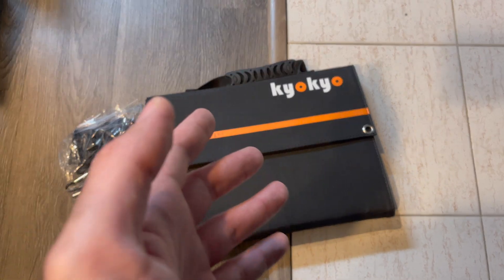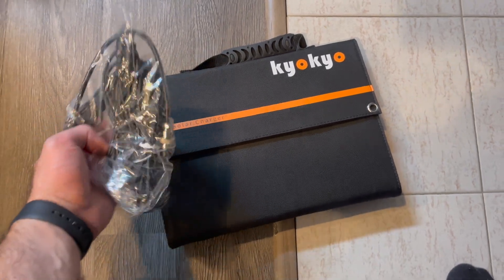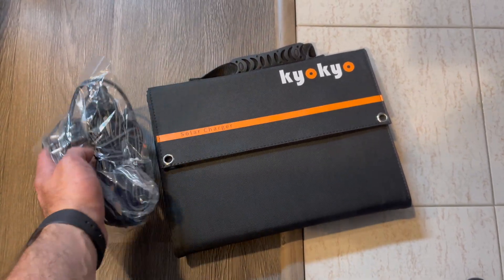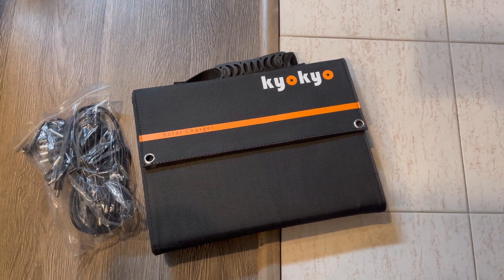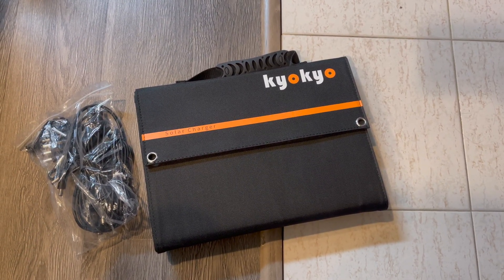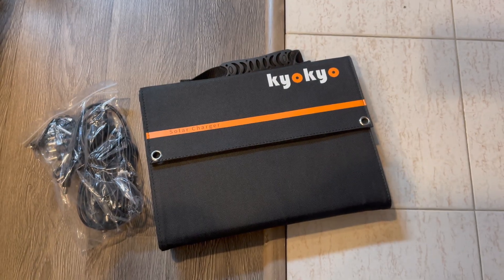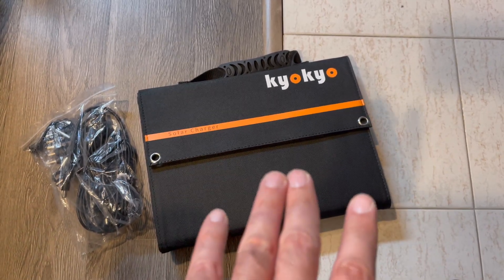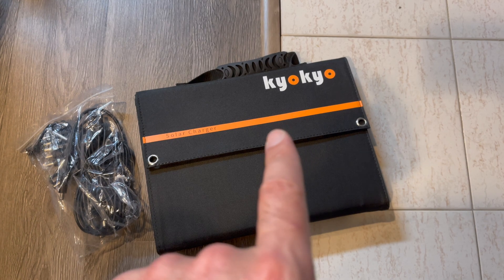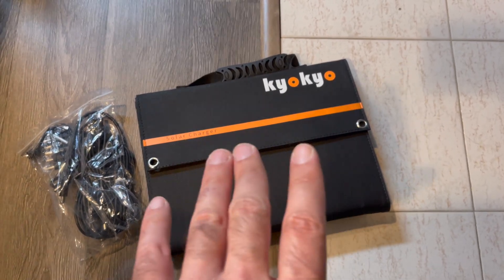It came in a cardboard box and it came with this and a bunch of adapters. This thing is definitely universal — if you have some sort of battery that takes some sort of outlet, it'll be able to provide all those outlets. So you can use this in tandem with any kind of solar system that you want to use.